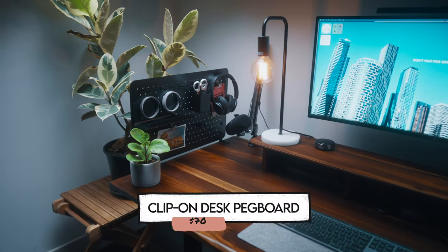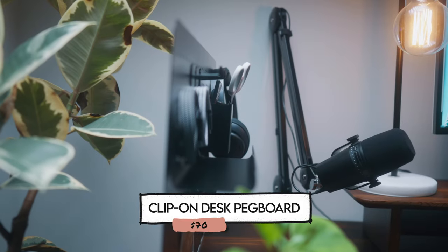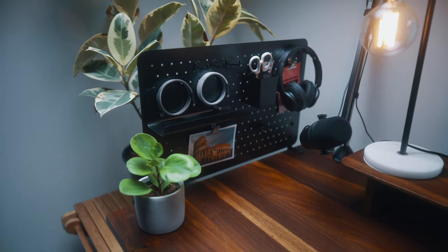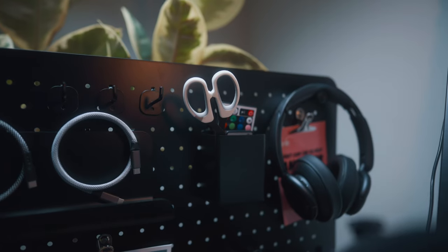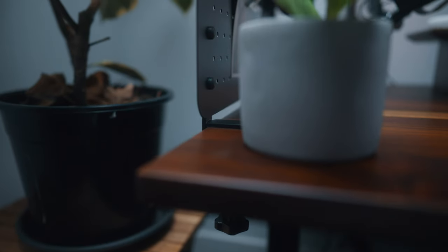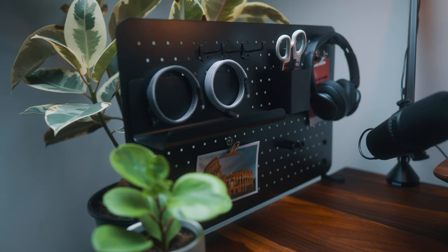Next up — just on my right — is one of my favorites: an on-desk pegboard. I got this from Everdesk when I got my full Everdesk standing desk and I've loved it ever since. I get heaps of comments from people about how much they like it. It makes my desk feel a lot more cozy and it's super practical — it lets me store things I commonly use like my headphones, USB cables, and scissors for unboxing videos. I love that it just clips straight onto my desk, so even when I move my standing desk up and down it comes along with me. Highly recommend — it goes for about $70.